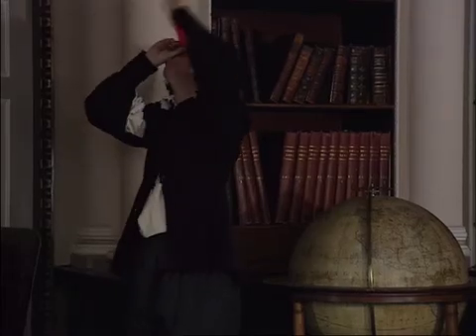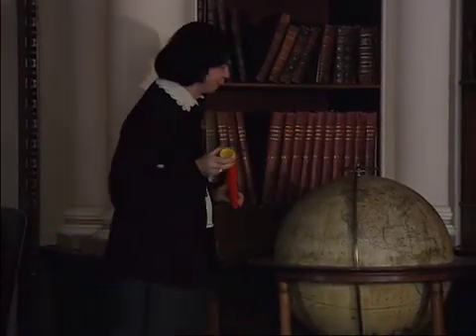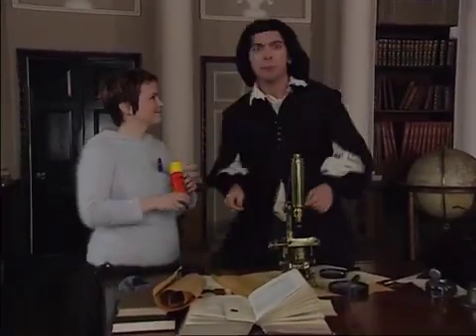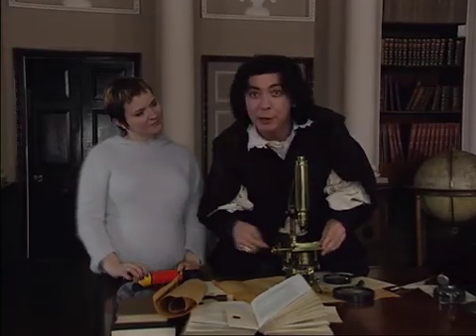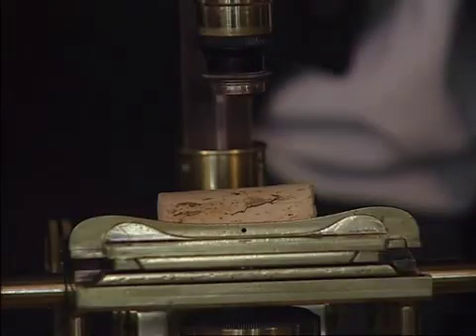Hooke was also a top astronomer, but everyone was spotting things with telescopes. He was getting bored with comets, planets and other big stuff. Telescope? Schmeloscope! Comets are ten a penny — I'm gonna do something else. So instead, he decided to look at small things using a newfangled invention. He got himself one of those newfangled microscopes, and he started by looking at things that were just lying around the house, like bits of cork.